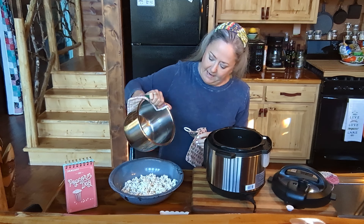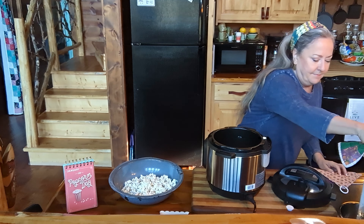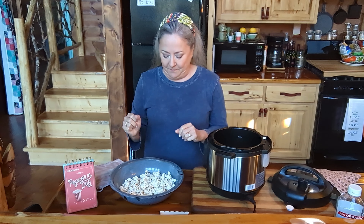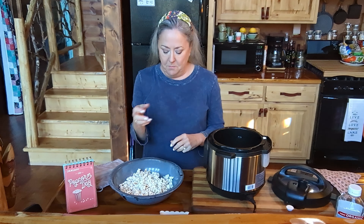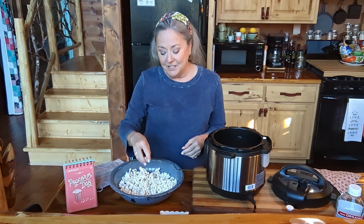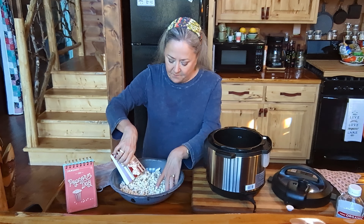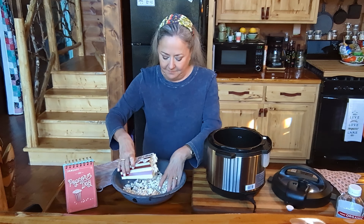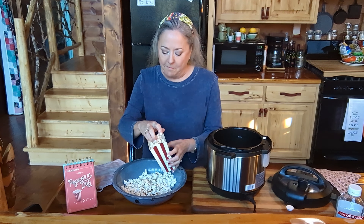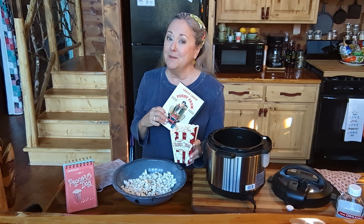I'm going to pour this out — let me put this in the sink. All righty, looky there! Now, at this point you can do your favorite thing. You can salt and pepper it, you can put garlic salt on it, you can drizzle it with butter if you like. I'm a purist — I just like mine just like this, just hot and crunchy. And that just suits my fancy.